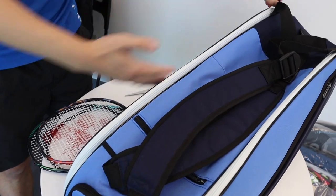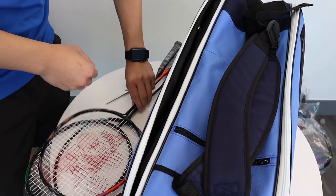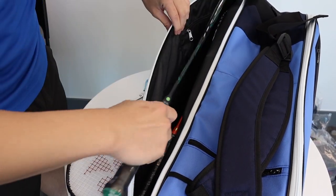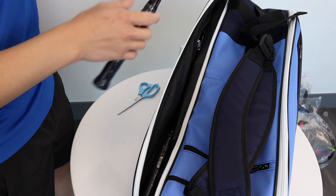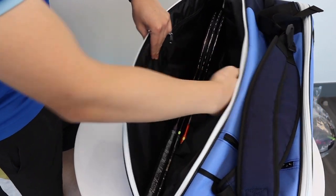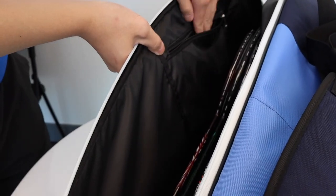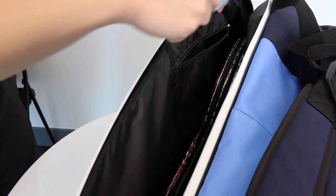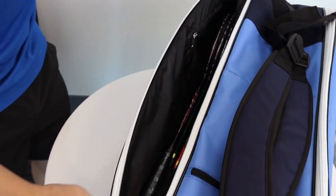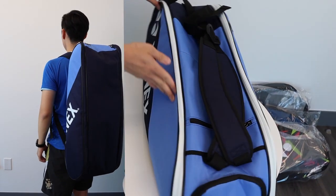Our next compartment on the side is of course our racket sleeve. I'll pop in one, two, and three rackets with still plenty of room left to spare. And there's another hidden compartment here on the racket sleeve — it's got a pocket where I put my scissors. And this is the Active Series bag.